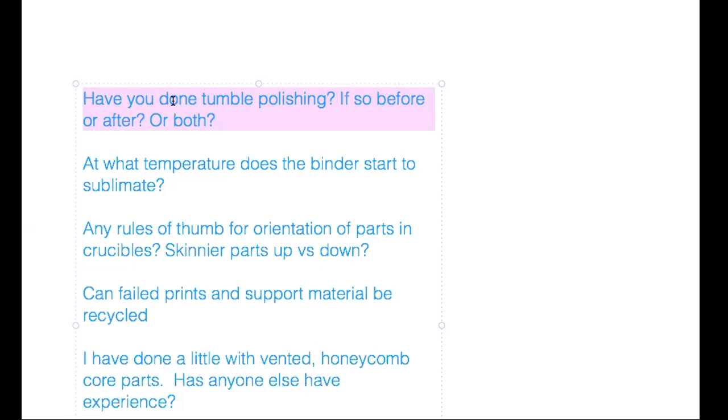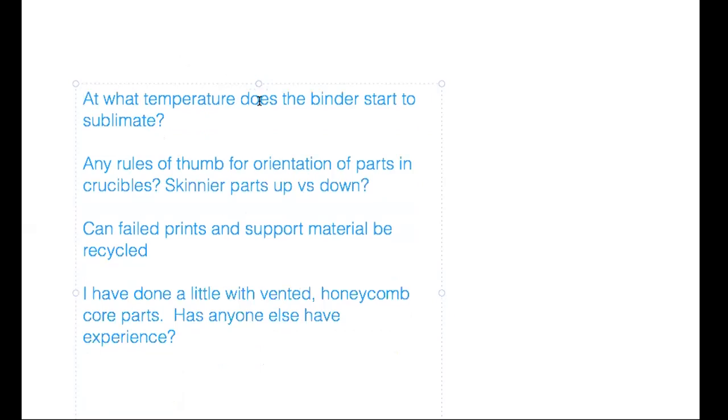On debind temperatures: the binder will start to produce vapor at about 600°F. If you held it there, it would eventually debind but it would take a very long time and would probably leave some undesirable residue behind. By about 800°F, everything is gone. There's likely some carbon left that'll burn up as temperatures rise. We sent 316L out to have the carbon content tested, which will be a good indicator of how thorough the debind process is. These temperatures are in Fahrenheit.